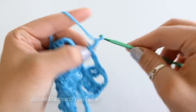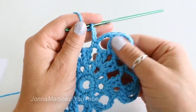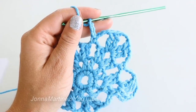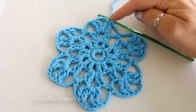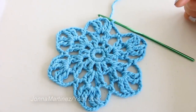Chain three, and then begin your trebles again. At the end of round four, you want to make sure and chain three, and then slip stitch to the top of the chain three at the beginning. At the end of this round we will have 24 treble crochet and 18 chain three spaces.